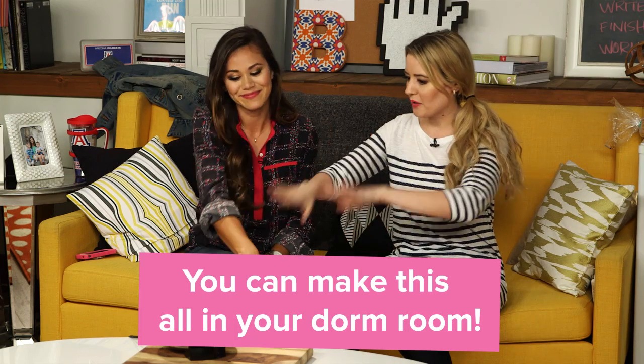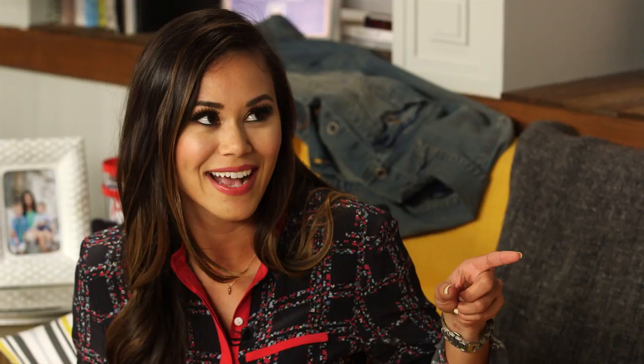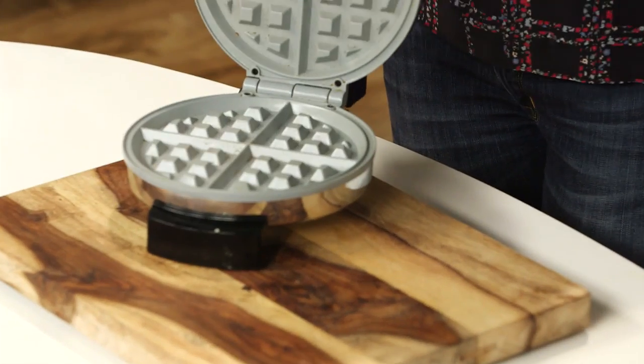Okay, this is totally Susie Homemaker of you and I would expect nothing less from Brandy Malloy. However, I definitely didn't have a waffle maker in college. It was totally on the supply list! Check out what's in the fridge, because we are going to make — I have a surprise! Cheeseburgers. Like real delicious cheeseburgers. So I already have my waffle maker on.